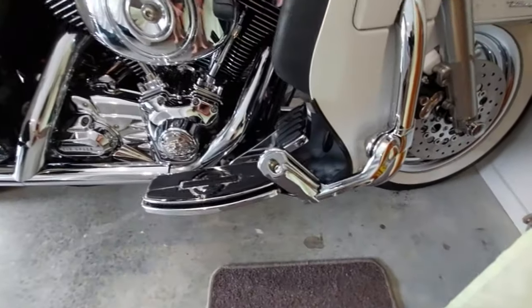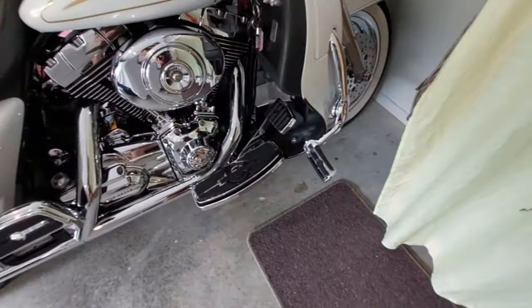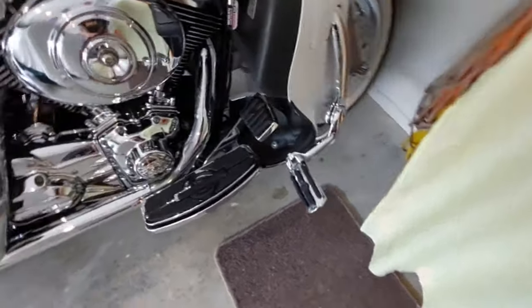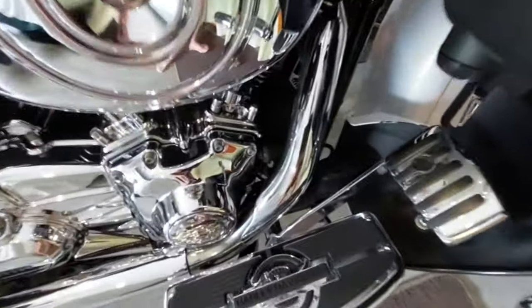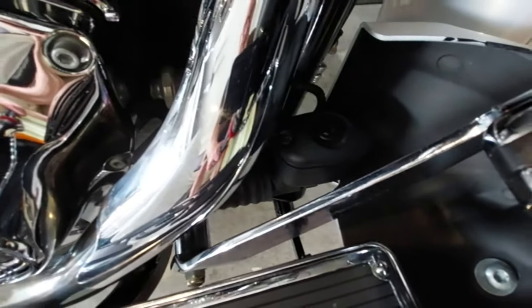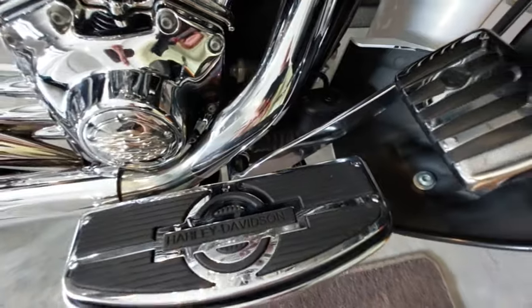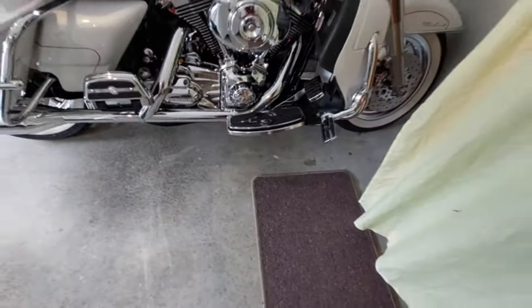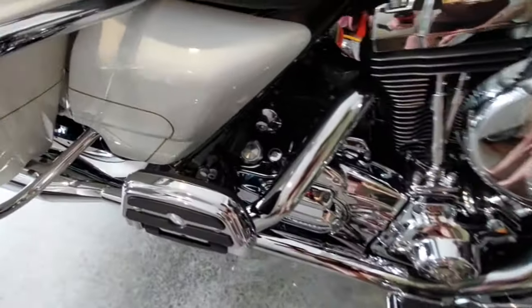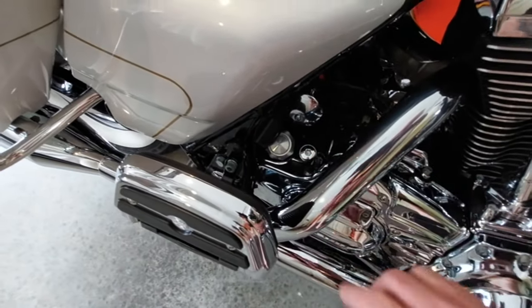We've added some highway peg mounts — I already had these on some other brackets, but they just fit my feet and my riding position a lot better. There's also a new cap on the master cylinder for the rear brake; the old one was all corroded metal, and this is a plastic one, so that's not going to do that again, which is really good.